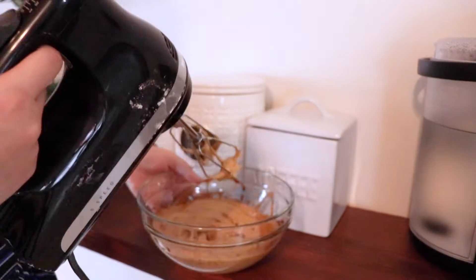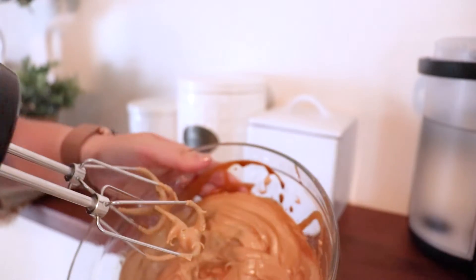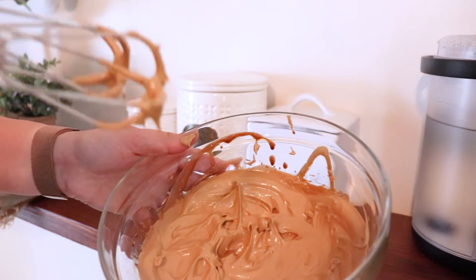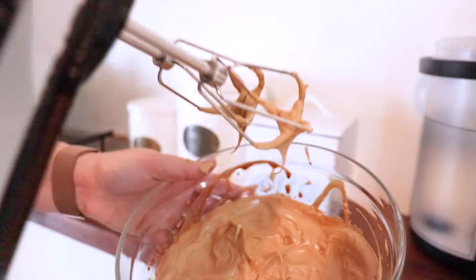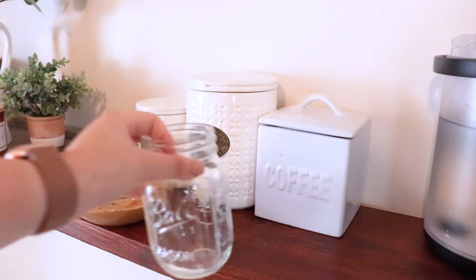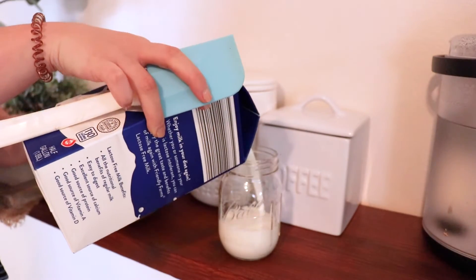You know it's done when — I don't know if you can see — it forms little peaks like this. Okay, so we're gonna move this to the side and I'm gonna serve it with some milk.